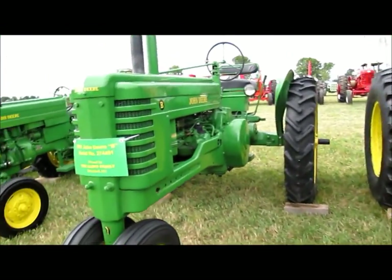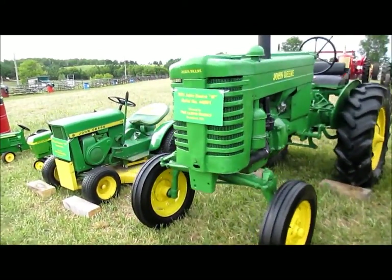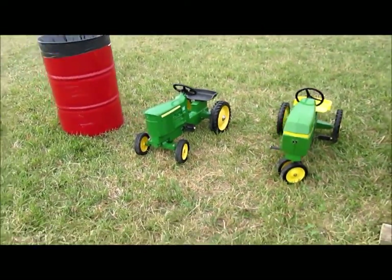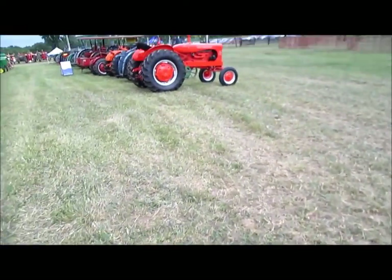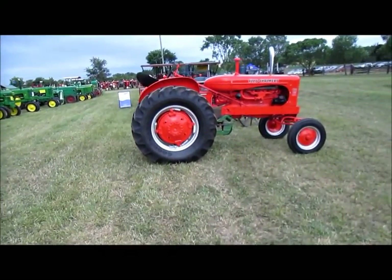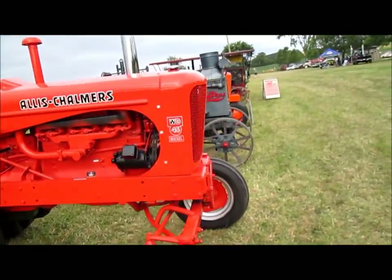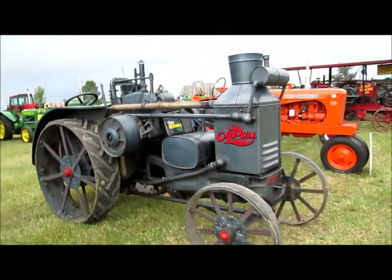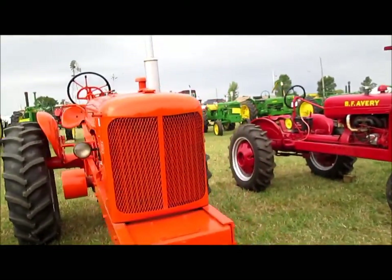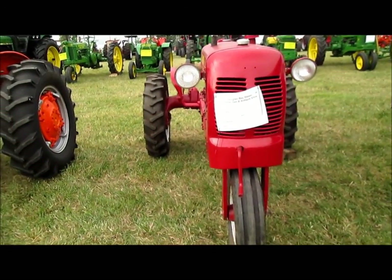A 2130. John Deere B. John Deere 40. And a 110. A couple of pedal tractor jobs there. Look at that WD-45 diesel right there. Another Rumely Oil Pull. Allis Chalmers WD. BF Avery — these are basically based on that Klee Track General we were looking at earlier.